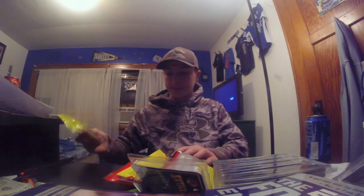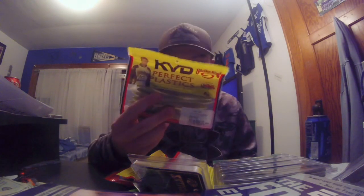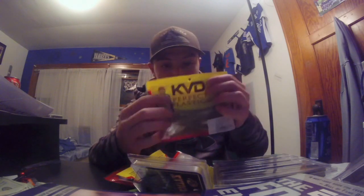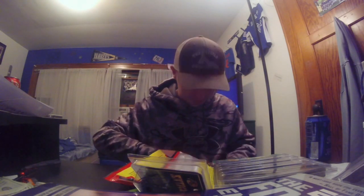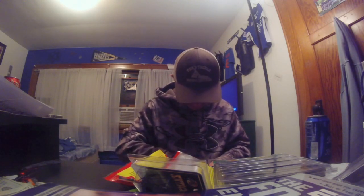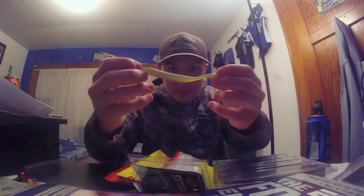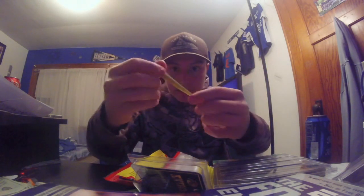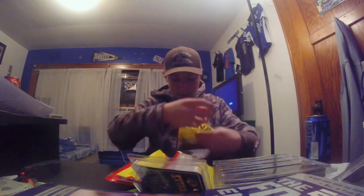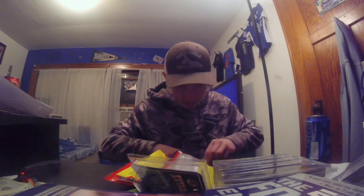Let's start out with this first — we got the Strike King KVD Dream Shot drop shot baits. Take one out of the pack real quick. I believe this color is KVD's Magic — yep, I'm right for once in my life. So there's that pack.